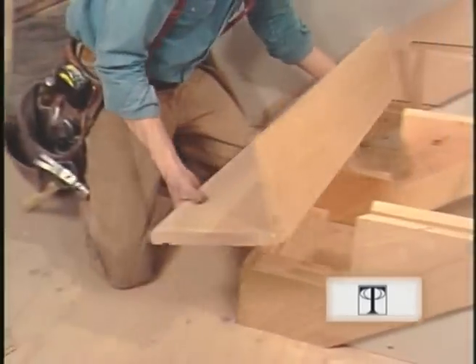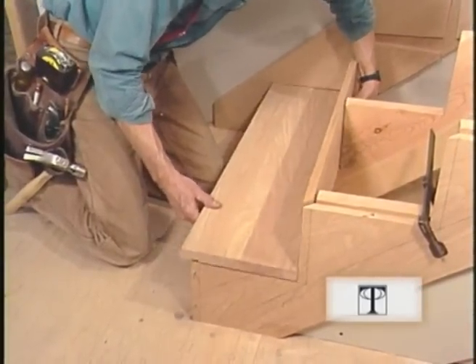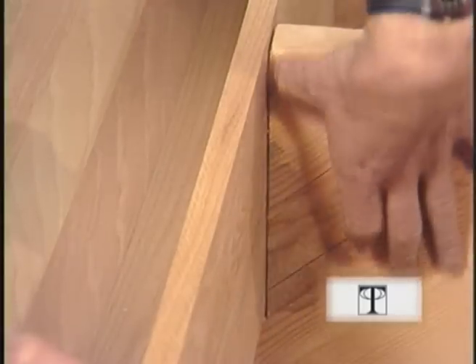Let's try this unit and see if it fits any better now. That goes back there nicely and fits well against that carriage.